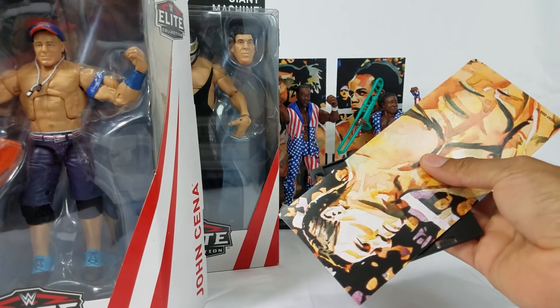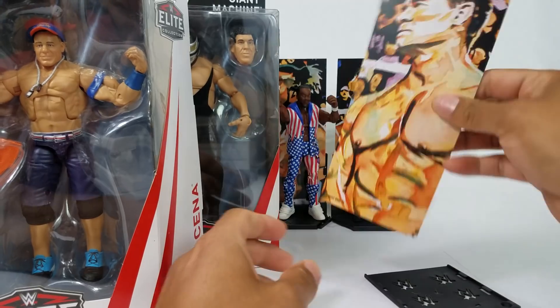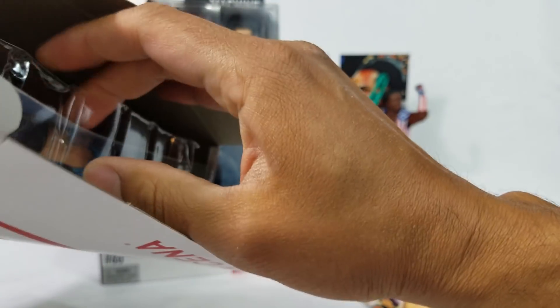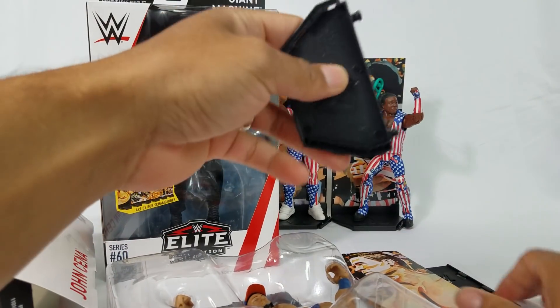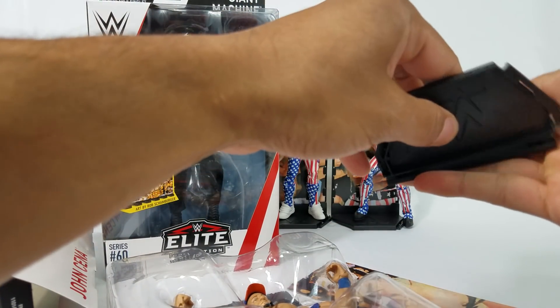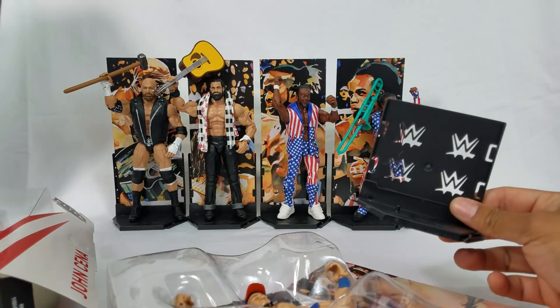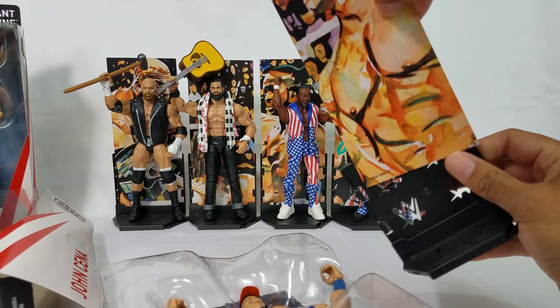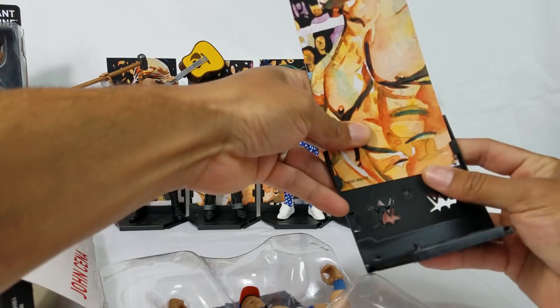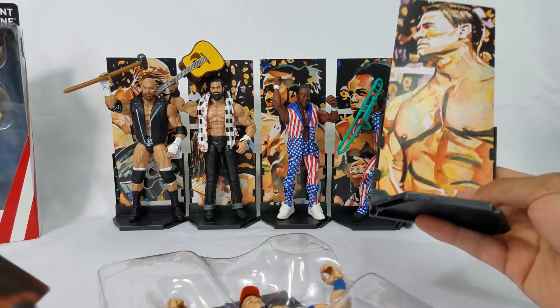One thing I want to do at the end of the video — if you guys aren't familiar with my figure reviews, we like to get it all put together. I believe John Cena goes in between Kofi. We are going to have to fully assemble it. There is a stand right there — it is hiding. There it is, we got it. We're going to click these on because we got to see what that whole piece looks like together. I think they made John Cena the centerpiece. If you look at the back of the card and how the figures are displayed from the series, they kind of align it for you — you see how they put John Cena right there in the middle.